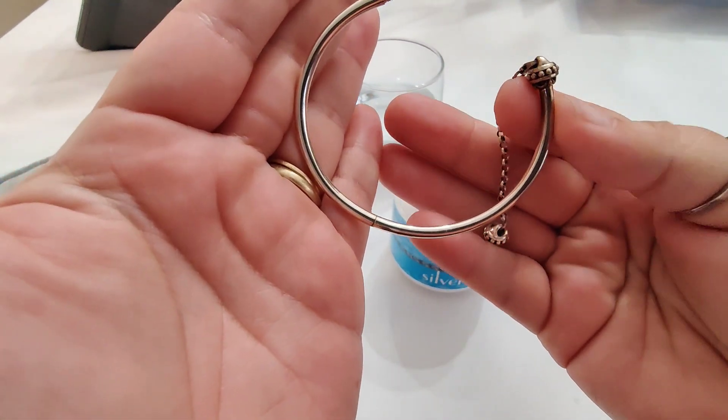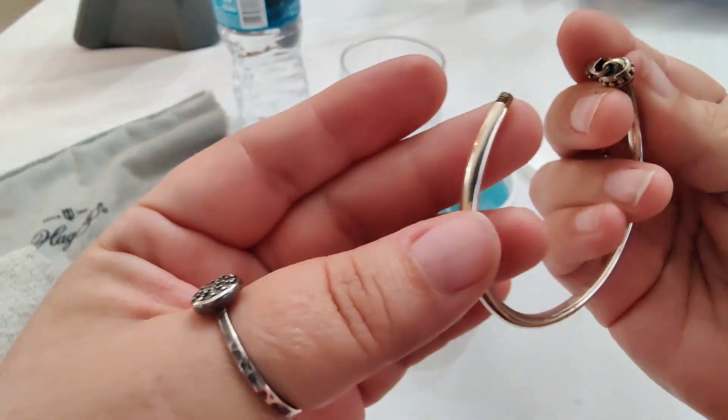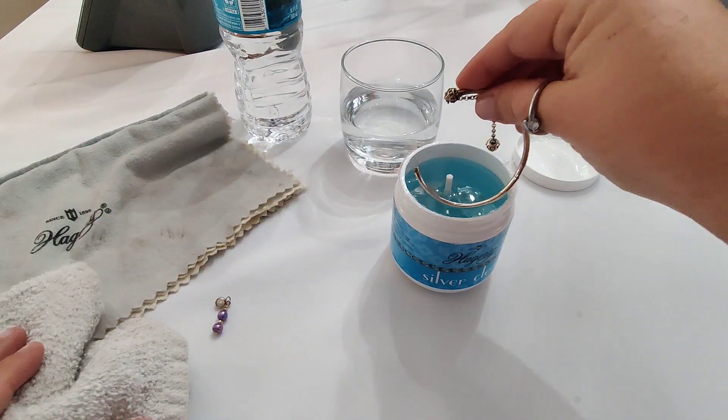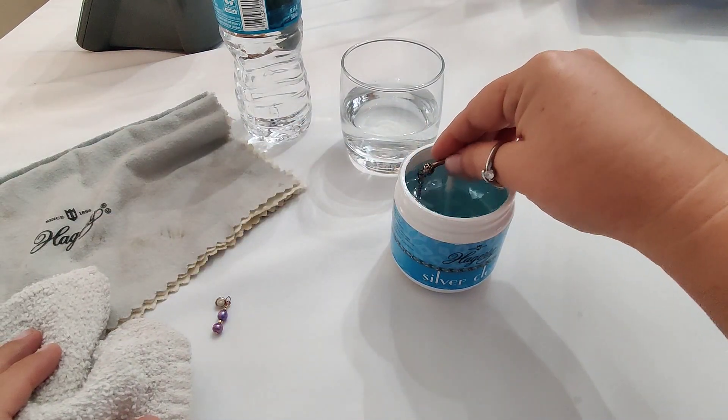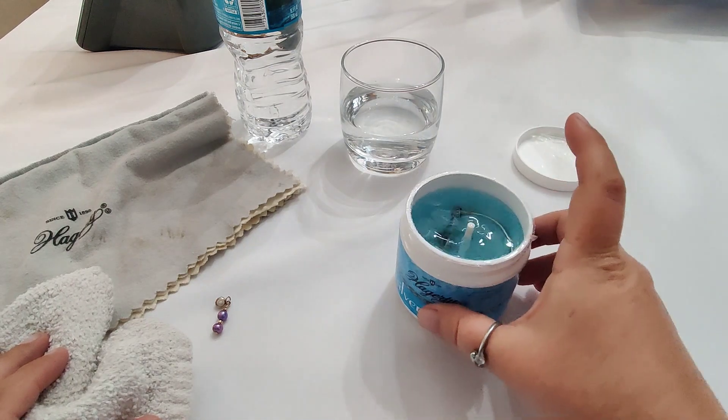Now you can see that it cleaned a lot of that tarnish off, but you can still see that marked line where the dangle was hanging. So we're going to polish that off with the polishing cloth after we put this in for one final dip — the whole bracelet.